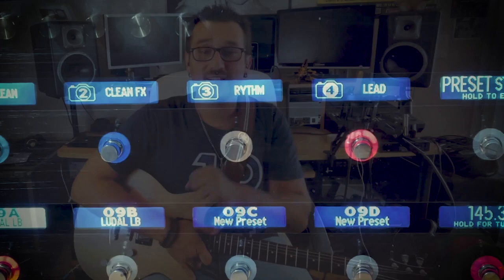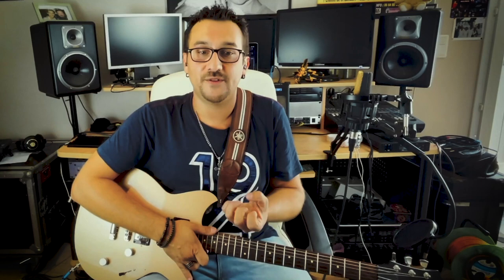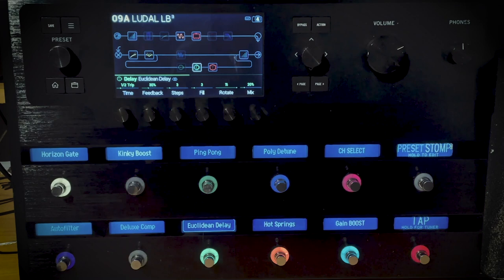Here we go for Snapshot 4. Snapshot 4 is the lead channel — same as Snapshot 3, but now with the Kinky Boost engaged to get more gain and more treble. The gain block is also at the end of the signal path to get a solo level boost. This time I used the amazing Euclidean Delay, a pattern-rotating delay from the latest update, and it sounds pretty much like some delays available in the Lexicon PCM70.